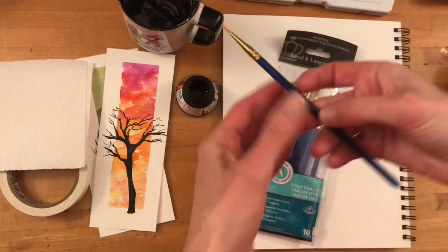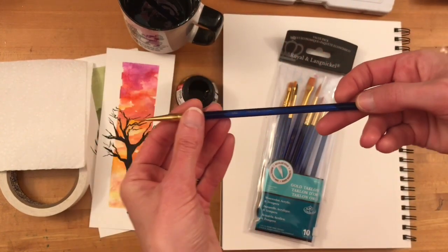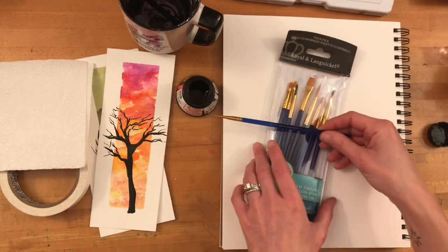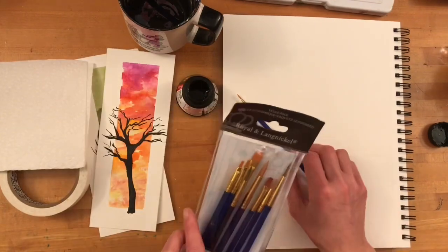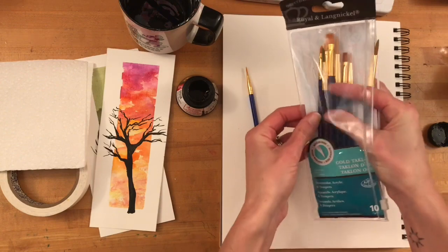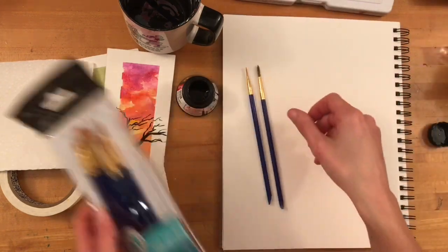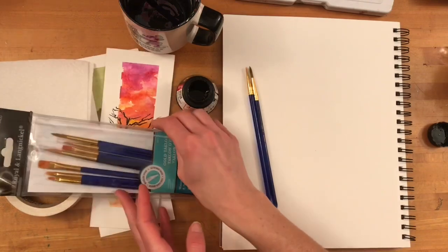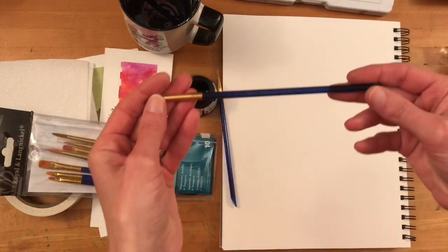I'm going to start with a size one brush. This is a thin round brush, and I'm going to use this first so that I can paint the thin branches and get the most precise details. Then when I'm ready I can take one of the larger brushes, like a size five or six, and paint inside the trunks and fill in those thicker areas.